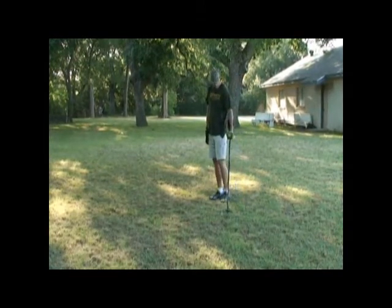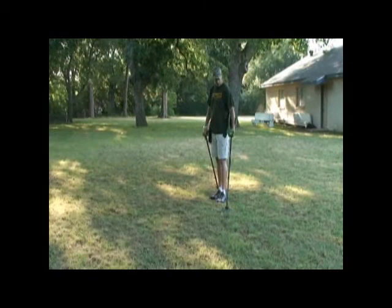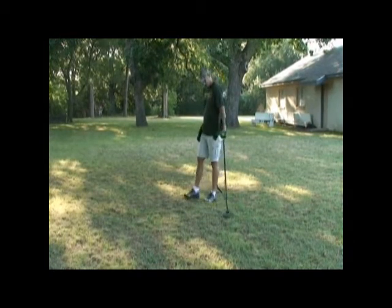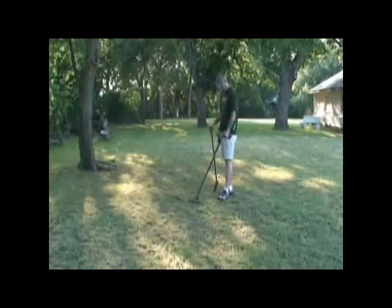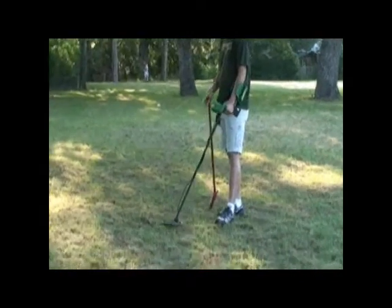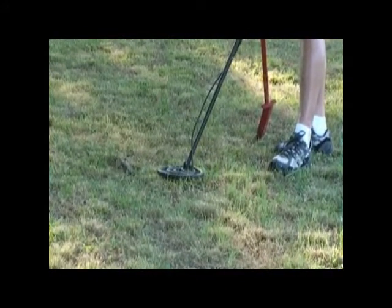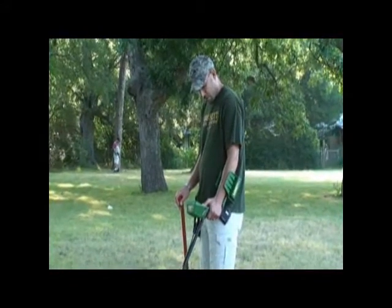In case you didn't know, Garrett now has the double-D coil that comes out with the 2500 — it's a nice coil if you've ever used one. I've yet to use it on the 2500 but I hear it's a pretty good coil. As you can hear right here, we've got that good bell tone. It's staying steady right at the dime, showing the target at B size and four inches down.